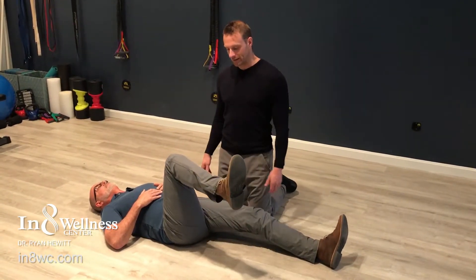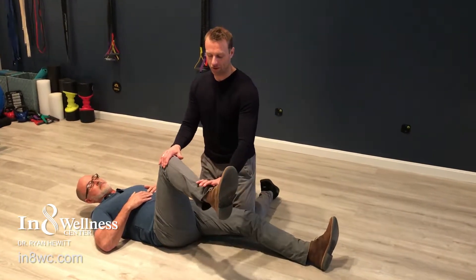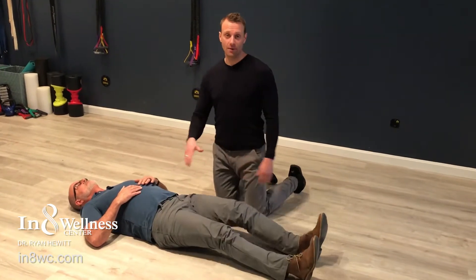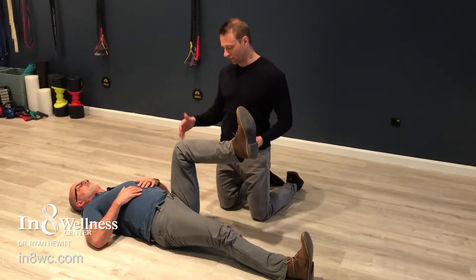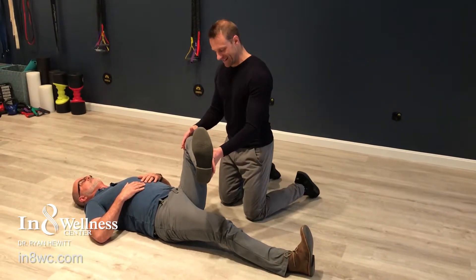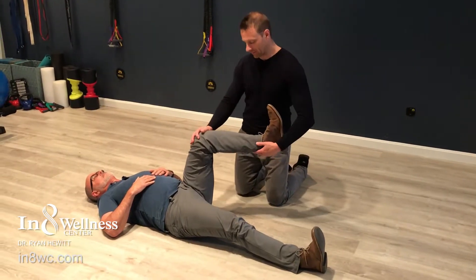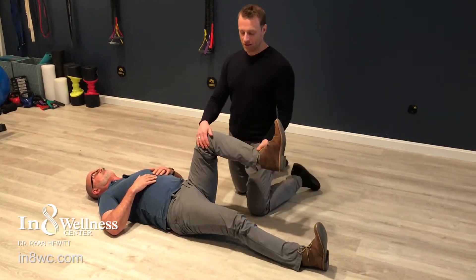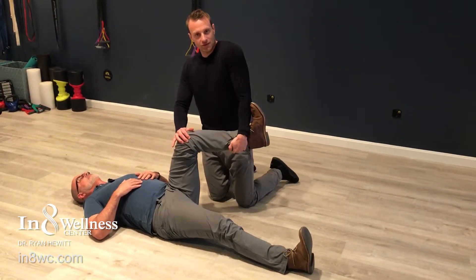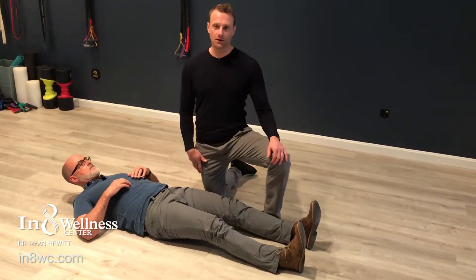Now go ahead and internally rotate the hip. Yikes, so he's got very little there. What you want to see here is about 20-30 degrees. I'll tell you, that feels tight too. And it's really common to have the exact opposite on the other side. Go ahead and externally rotate the hip now — you can see that's really stiff on him. I can't even really get 45 on him. But he's got plenty of internal rotation there. So external rotation should look like about 45 degrees, and internal rotation should look about 20-30 degrees.